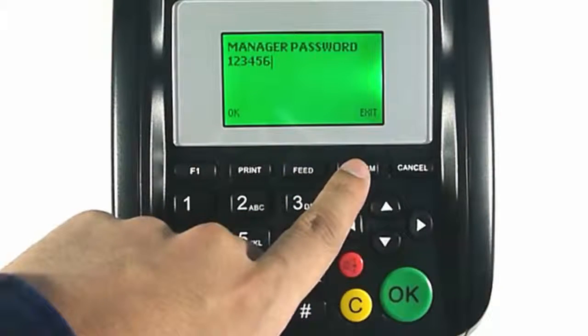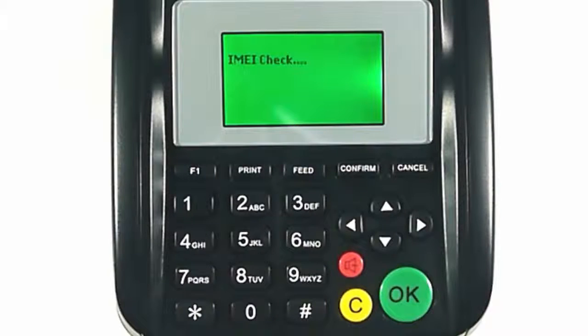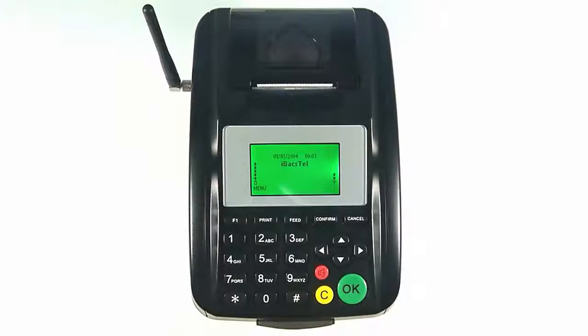Enter a manager password to prevent unauthorized changes to the printer settings. Now wait while the printer is validated by our servers. Once you see the idle text, your printer is ready to go.